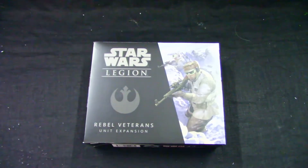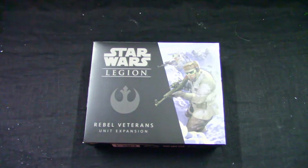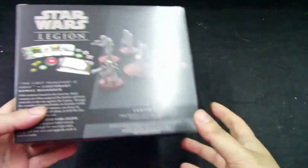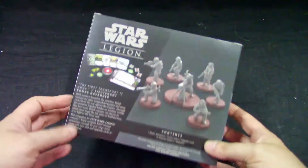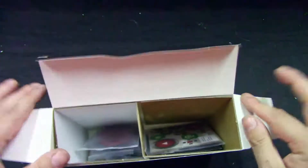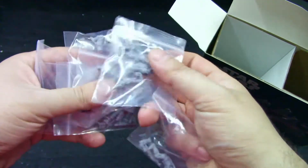Welcome to Grumpy Guy Gaming! This is an unboxing of the Star Wars Legion Rebel Veterans unit expansion from Fantasy Flight Games. We get seven models, one heavy weapon card, and some cards — plus the box itself.